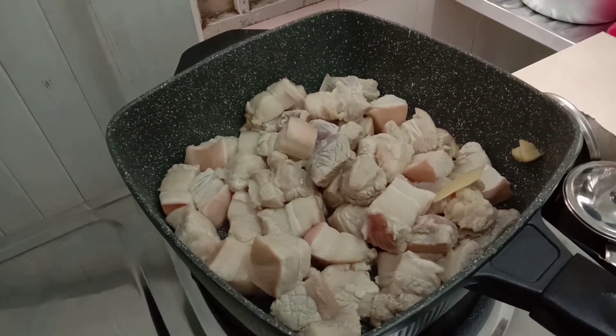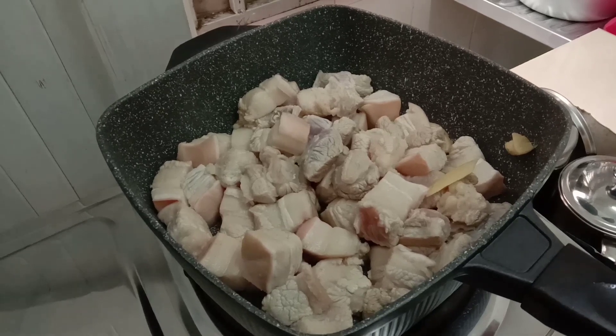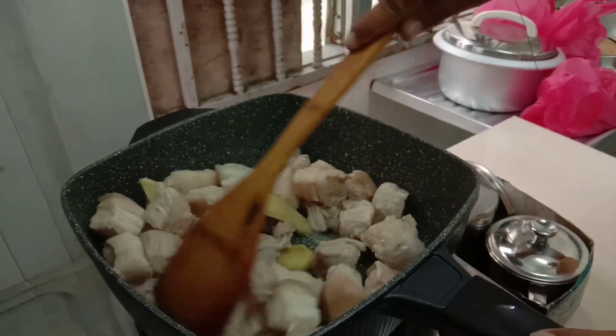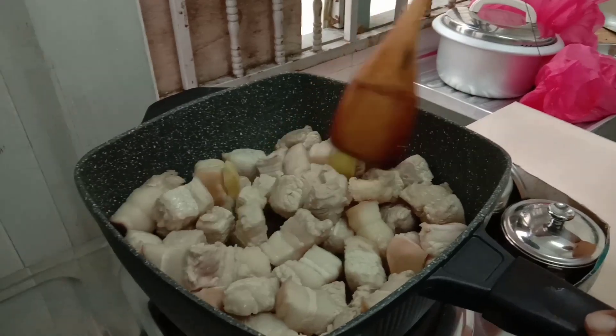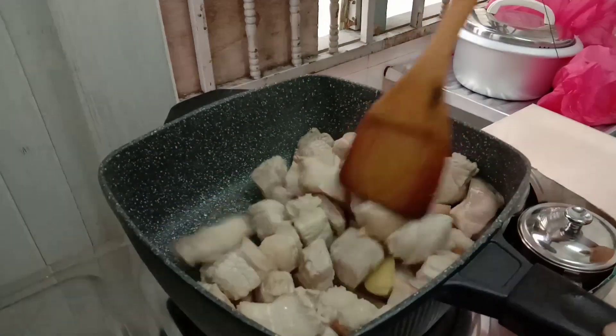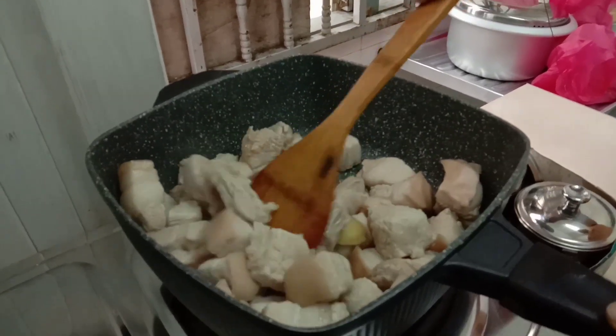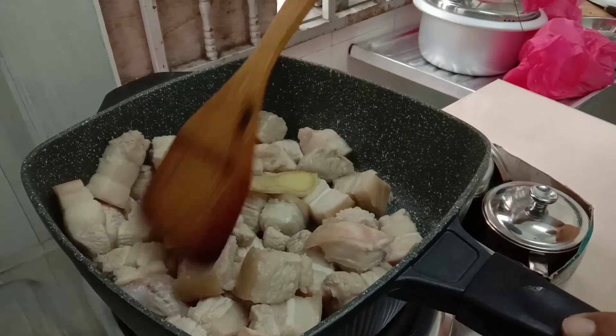Mix until it becomes brown, guys. The ginger — loya — is used to remove the smell from the pork. That's why he keeps mixing it like that.